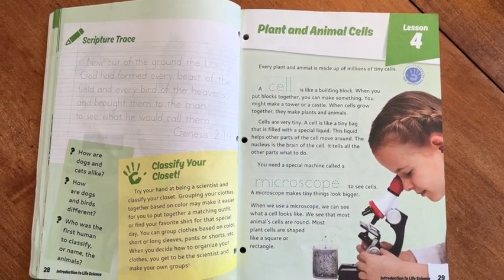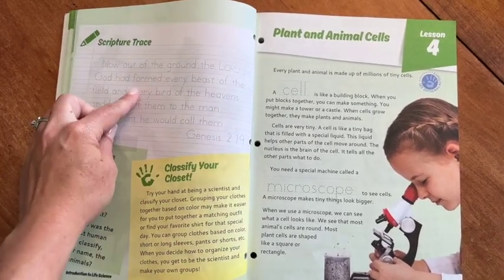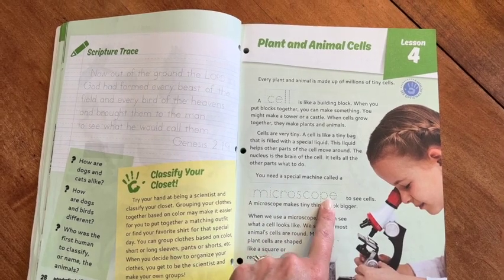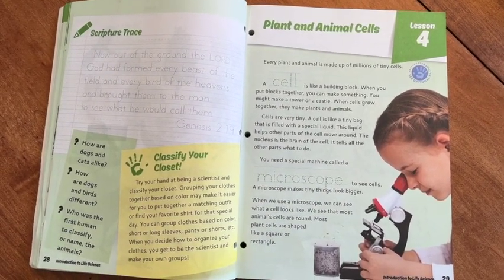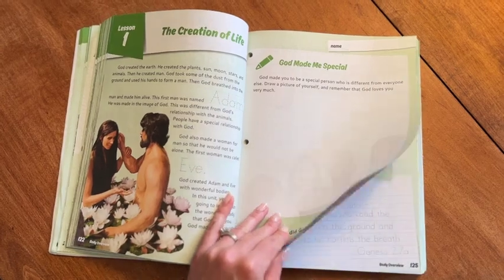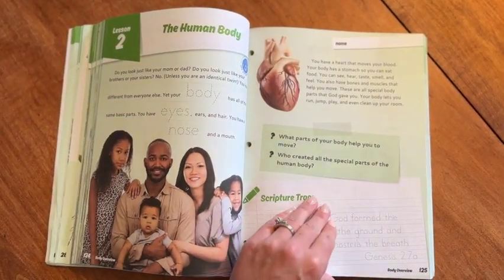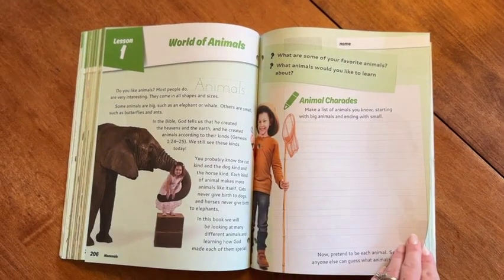One thing I didn't really love about the book was how the student pages were laid out. I didn't like how the copy work for scripture tracing and vocabulary words were mixed in with the text I was using to teach. A lot of times when I'm doing this I like to give my kids their papers so they can work on their copy work or tracing or coloring page while I'm reading, and this is difficult to do because you need this page to read and they can't fill in the words while you're reading.